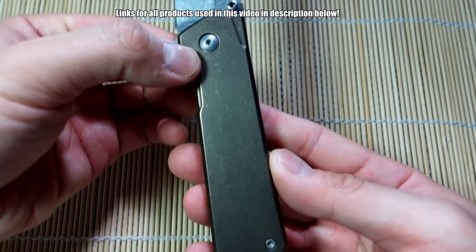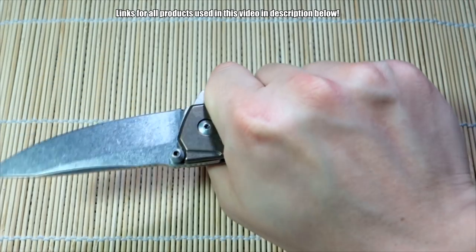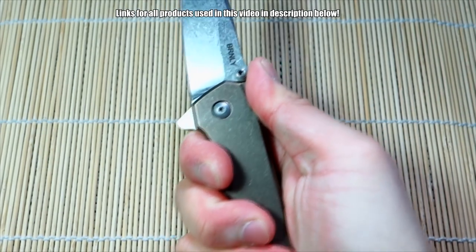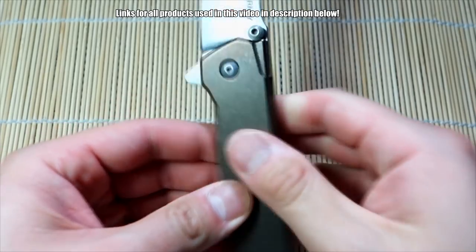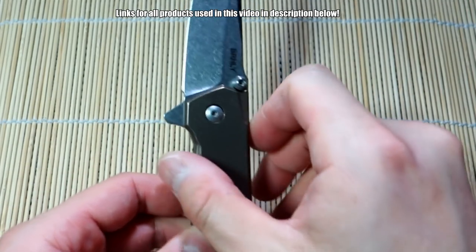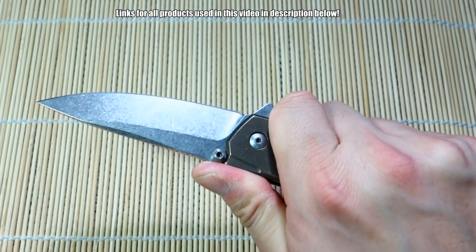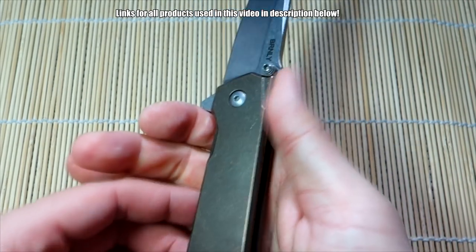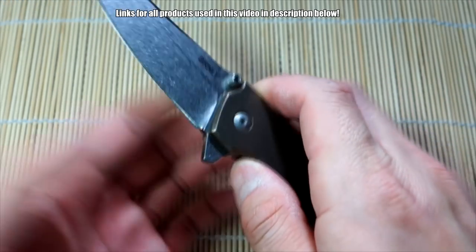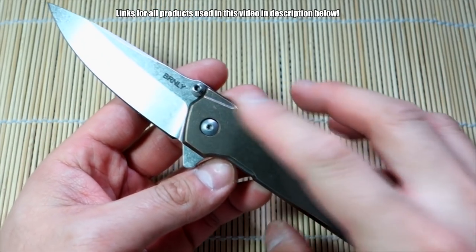Ergonomics are fine. It's basically a stick when you look at it — just a flat bar — but it works very well in your hand and I don't have any real hot spots when holding the knife in a natural or hammer grip. It's quite thick in terms of the width, so it fills out your hand quite well. Because of that flipper tab, you have a nice guard there — you don't really need jimping because you can really lock in with your grip. Got some minor milling details and a cutout so you can get better purchase on the thumb stud, which adds to the overall look.